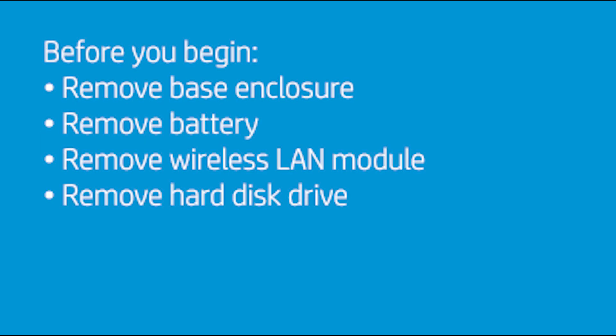Before you begin, remove the base enclosure, battery, wireless LAN module, and hard disk drive.